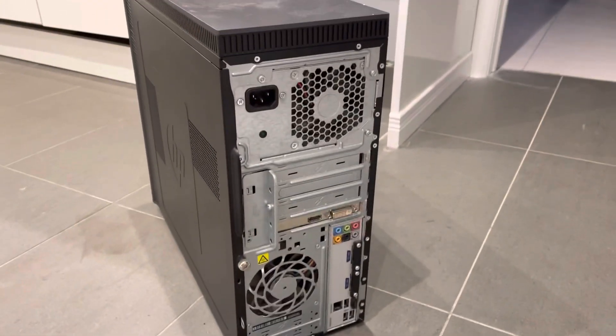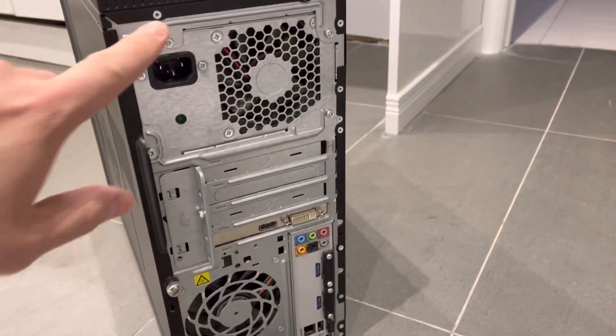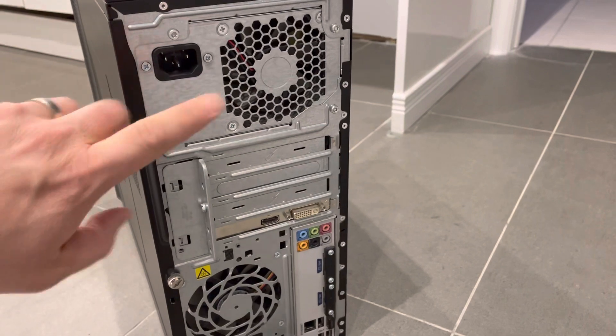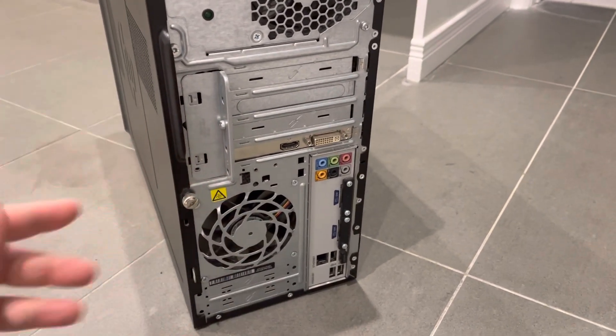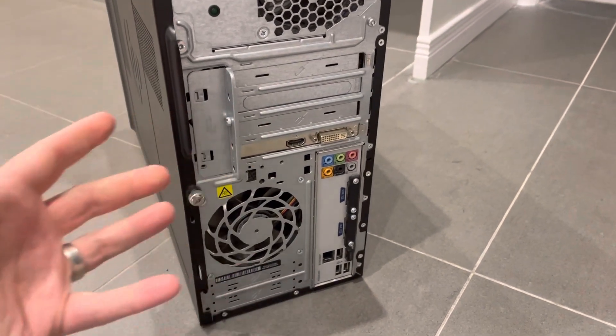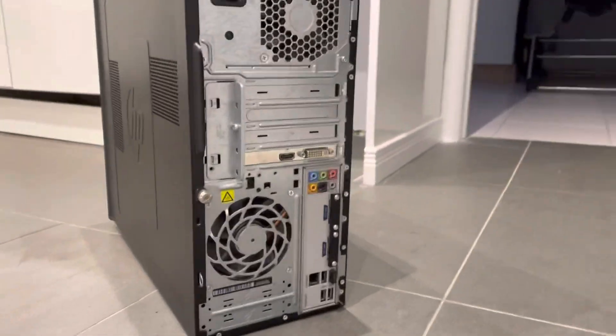As you can see right here, this is actually my old computer and there are a few different fans that you can see here. There's a fan right here for the power supply unit and there's a computer case fan right over here. This basically just allows the air to flow through the case for better ventilation. It's actually really easy to replace and I'm going to show you exactly how to do it.